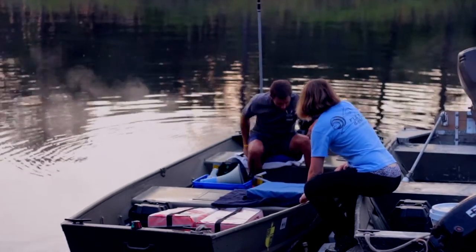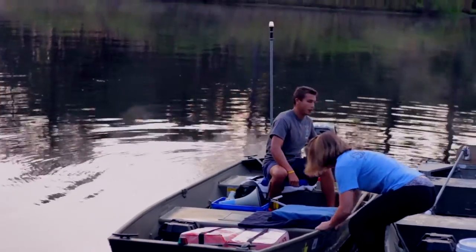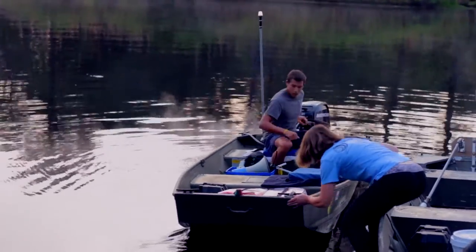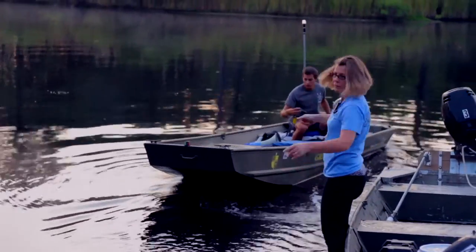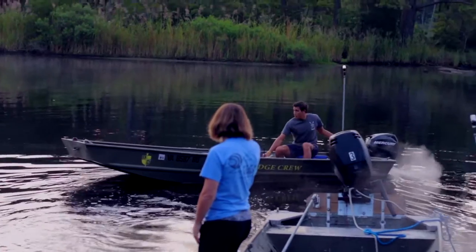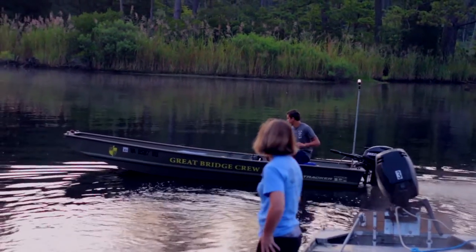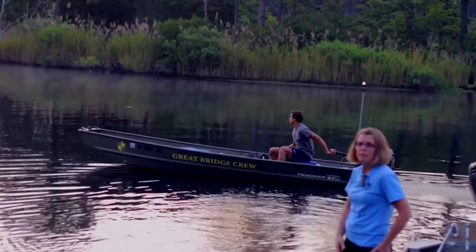Because we have the launch prepared and secure, our coaches can concentrate 100% on the rowers. Now it's time to grab your coffee, relax, chat, and watch the sunrise while monitoring canal traffic and the shore radio.